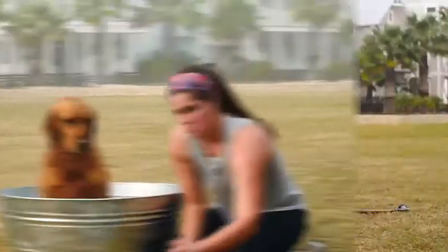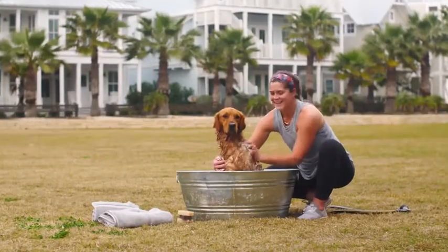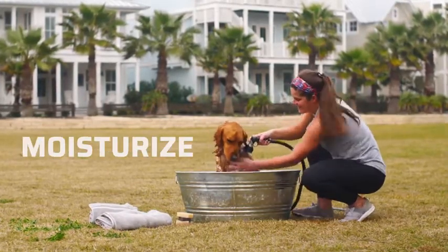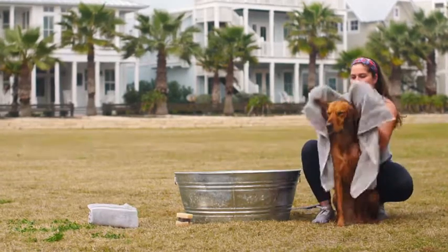We love to run and play with our pets, but cleaning up can be a mess. The good news is Wonderside shampoo bars are super easy to use, so you can cleanse, moisturize, and care for your pet without a bunch of hassle.